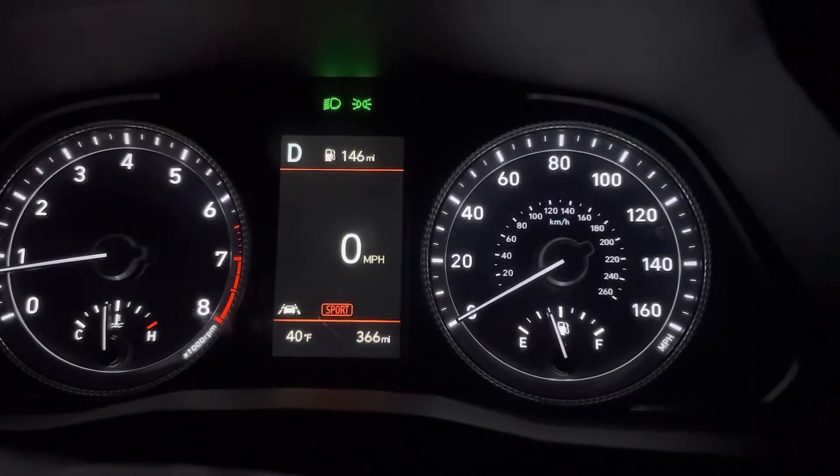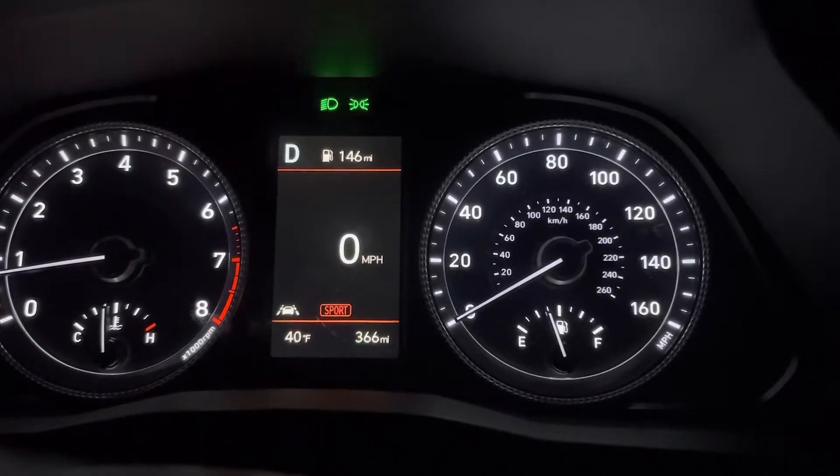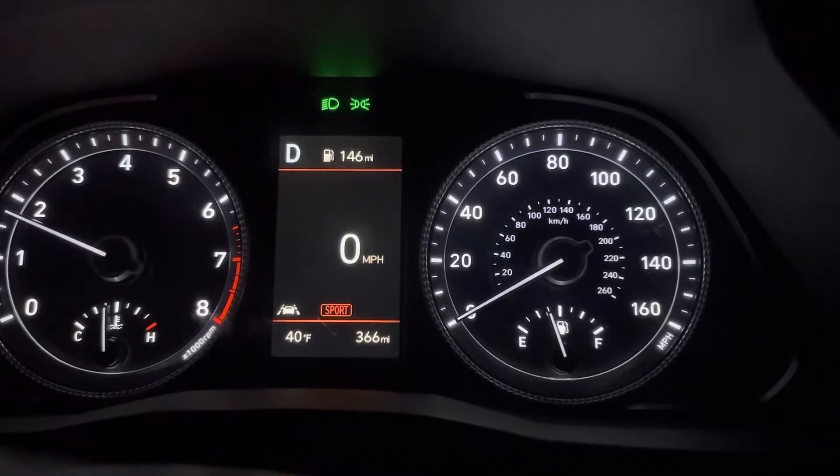0 to 60 car videos here. Today we've got a 2020 Hyundai Sonata. We're going to do a 0 to 60 run in sport mode. Here we go.